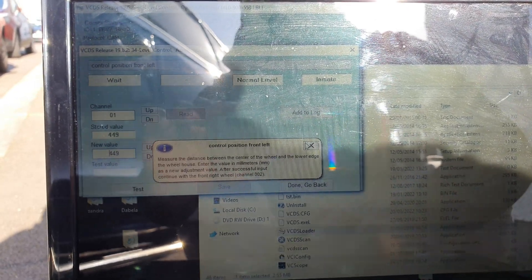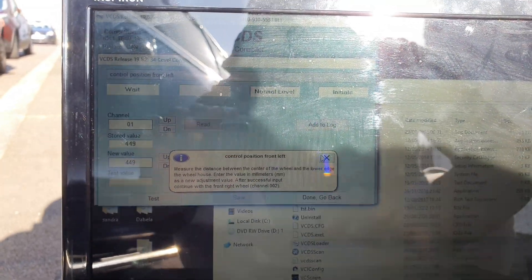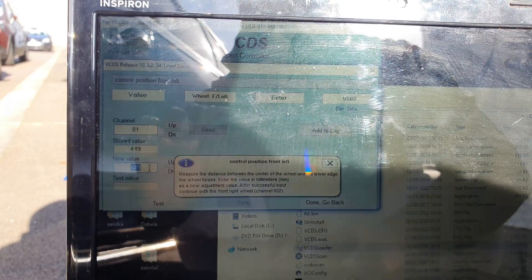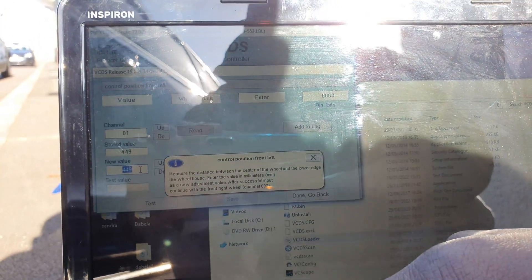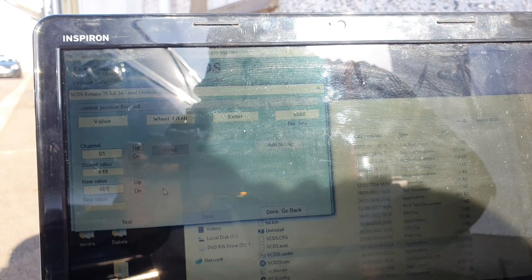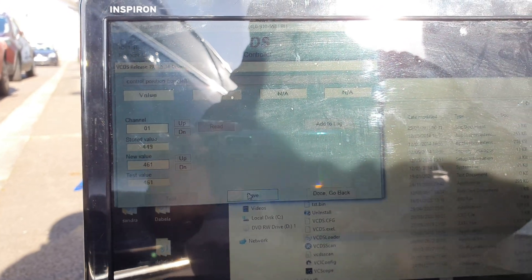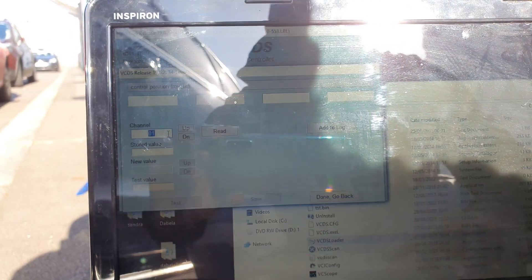That's done. It says 449 and I have on my measurements 450, so for Channel 01 the new value — adding 12 at the front — will be 461. Enter, test, and it accepted it. It says valid, so save yes. Then Channel 02.